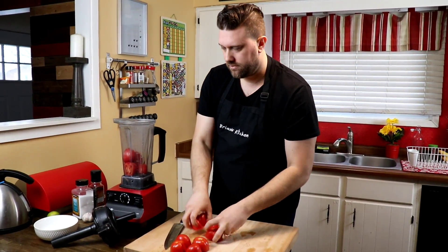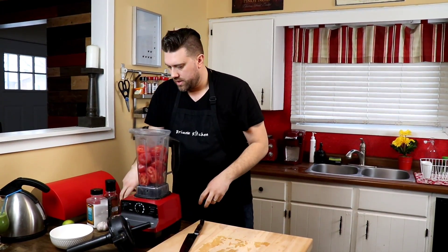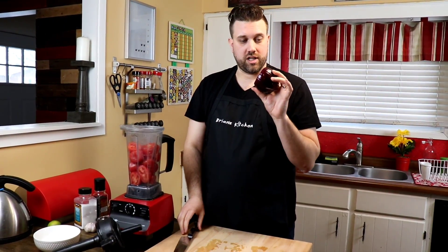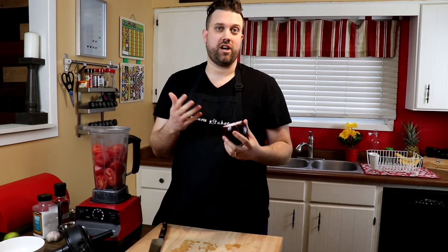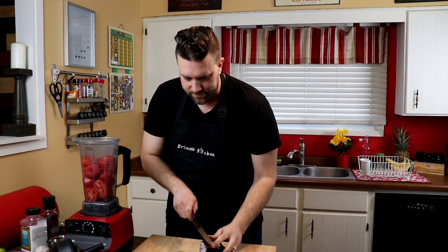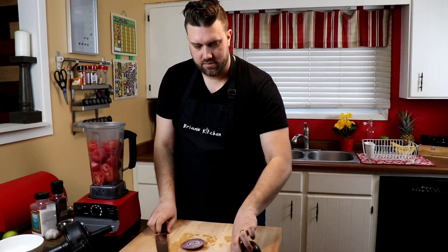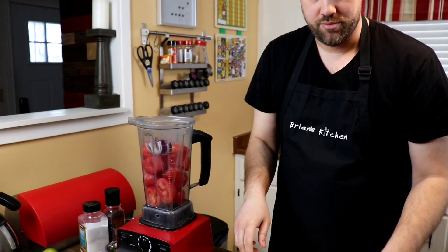Next on the list — remember this is a raw salsa, so be careful with onion. It's going to taste like a lot of onion if you put too much in. We're just going to use one small slice of red onion, just like that, and dump it in.